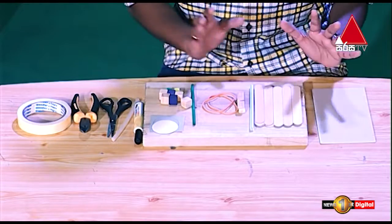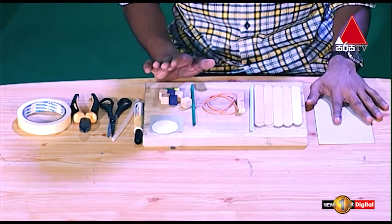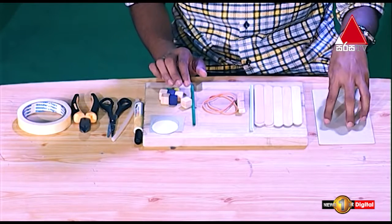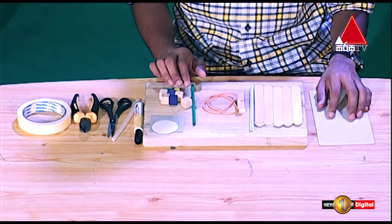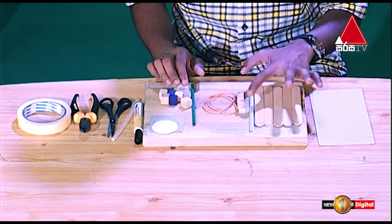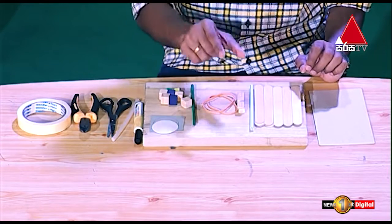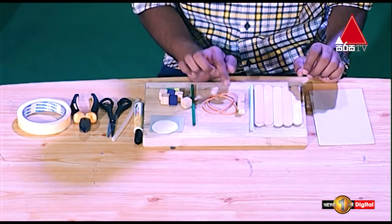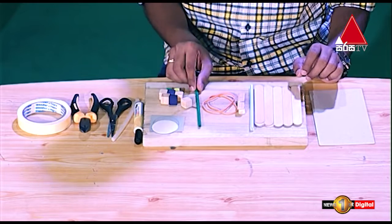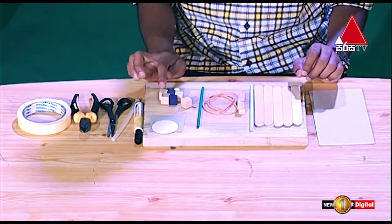If you have any of these things, we can use this. This is a hardboard. You can use this corrugated cardboard. You can use cardboard boxes. You can use this as a stick. This is a straw. This is a cloth peg. This is a rubber band. This is a round stick. This is a cube. You can use this as a leaf cube.